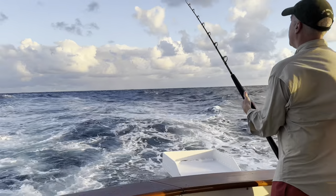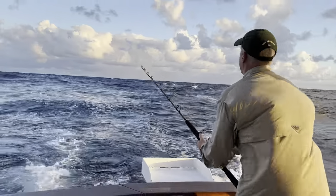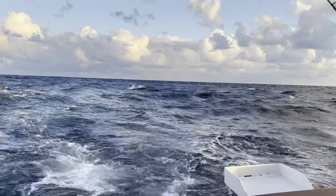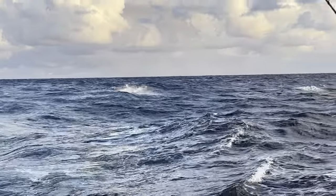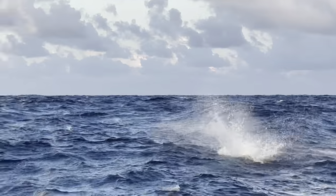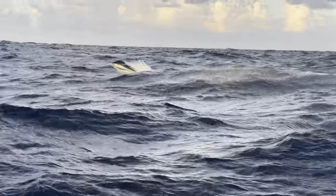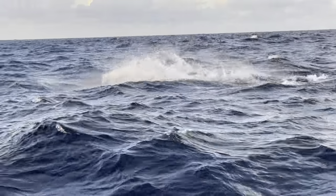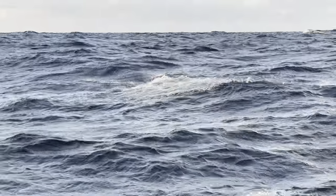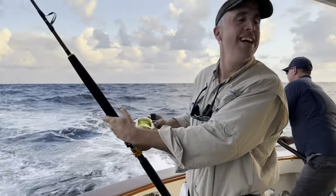Another fish behind the lure - wind it, wind it, you're on again! He must be a billfish - just came back and ate it. Wind on him, keep it tight, look at him go - he's off the bow. That was fun. How insane are those blue marlin!